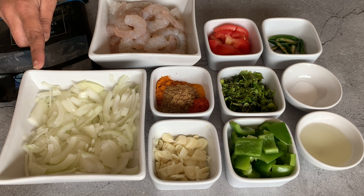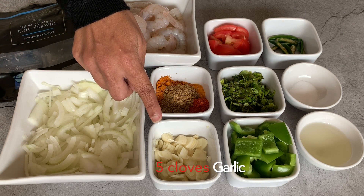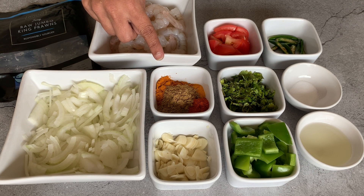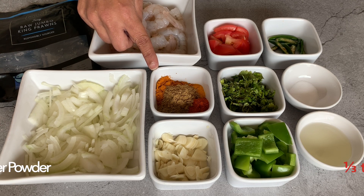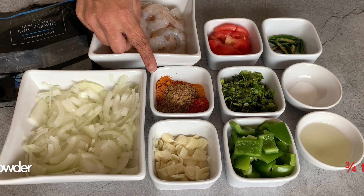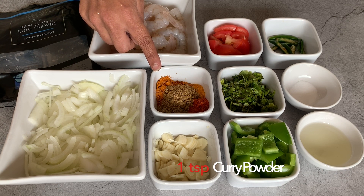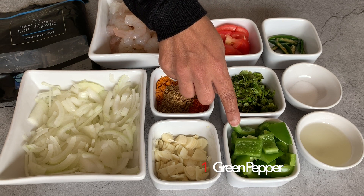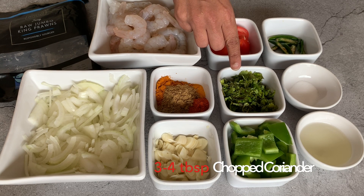One large onion sliced, five cloves of garlic sliced. Spices I'm using are one third teaspoon of chili powder, one third teaspoon of coriander powder, three quarter teaspoon of cumin powder, one third teaspoon of turmeric powder, and one teaspoon of curry powder. One medium green pepper cut in medium sized cubes, and three to four tablespoons of freshly chopped coriander.